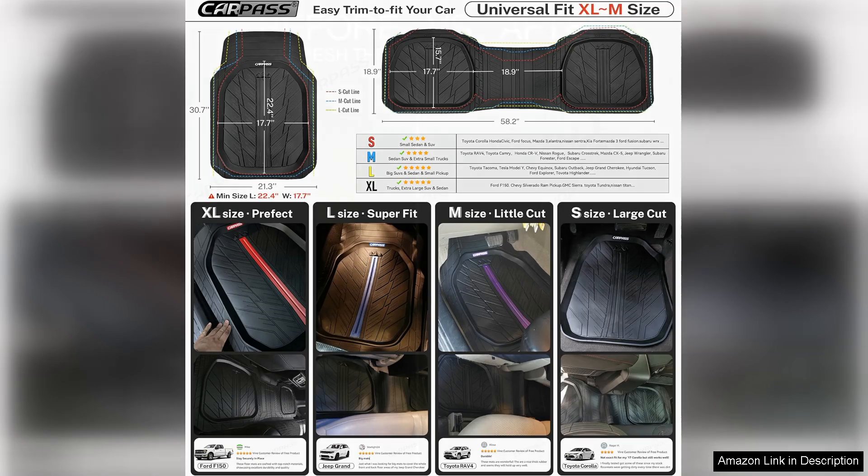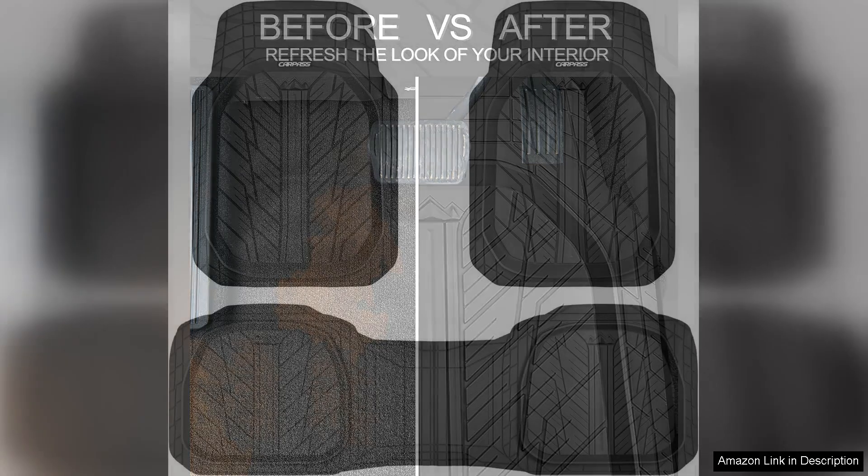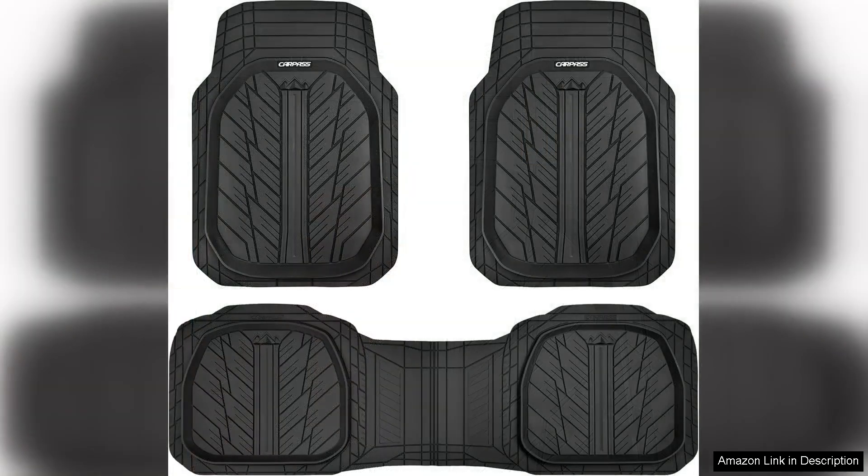One of the key benefits of these mats is their versatility. They are suitable for various vehicle types, making them an excellent investment for anyone looking to upgrade their car's flooring. The mats also come with a stylish design that adds a touch of sophistication, blending seamlessly with my car's interior.